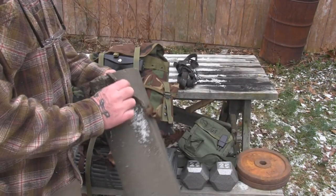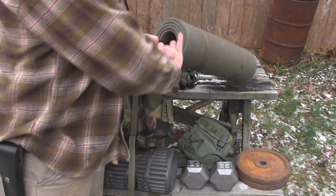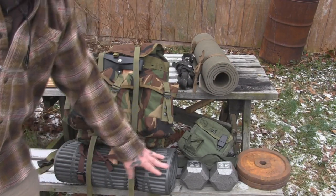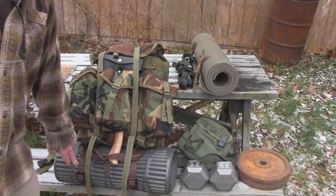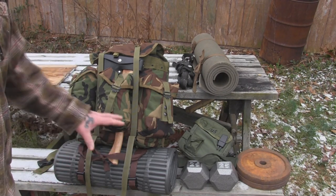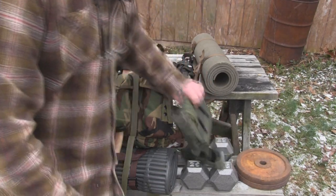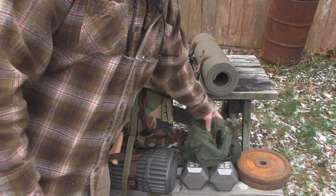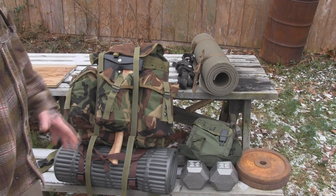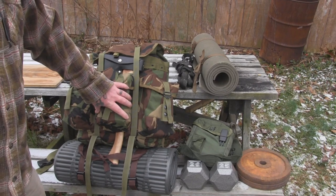I've got this beat-up old sleeping pad that cost a couple bucks at a flea market — old military issue — but it works really well to throw on the ground for sit-ups and things like that. Then I've got a thermo-rest pad that only costs 20 bucks on the bottom that I'd use if I were out overnight. I also have a two-quart military-style canteen, basically just for drinking water on the fly while walking, and I have a metal container in a canteen cup inside the pack we'll talk about in a minute.